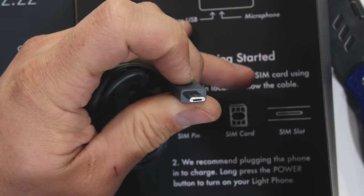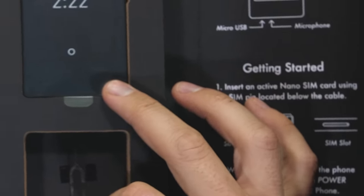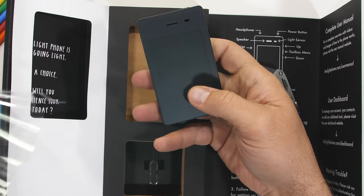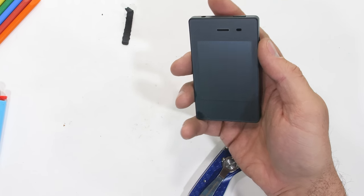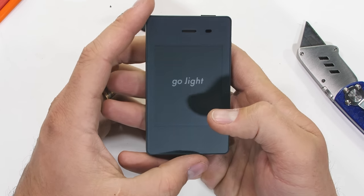But the unhealthy part of all of this is that the Light Phone still costs $300. If I'm spending $300 on something, it better do some things — like more than one. The phone itself is very small, thin, and well, light. Let's get started.